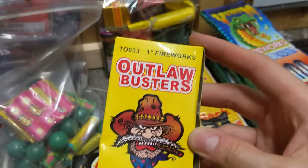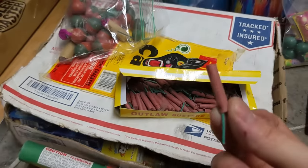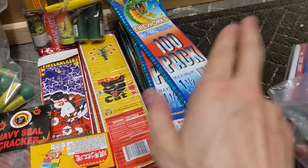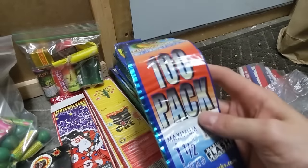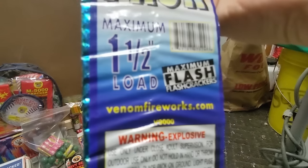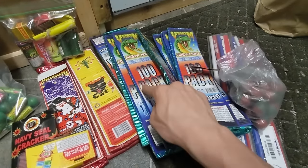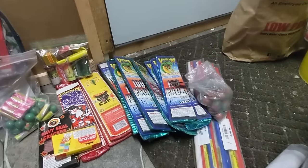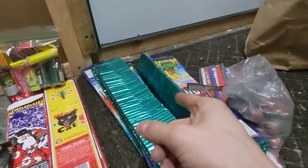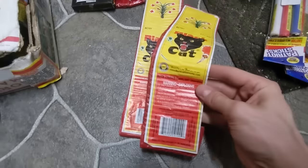Next up we've got the Outlaw Buster firecrackers. To be honest, I'm not sure how good these are — there are so many different packages and labels and you really never know which will be best. After those, I have a strip of Venom firecrackers — the Titanium 100-pack, maximum one-and-a-half-inch load, maximum flash crackers from Venom Fireworks. These came in a brick and I'll try to find that same brick this year. I think I got it for only about 20 bucks, which was an amazing deal.